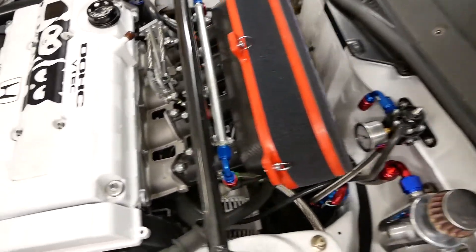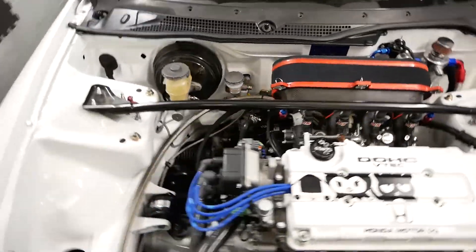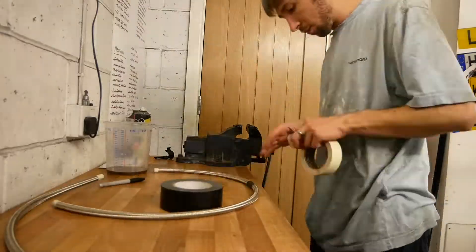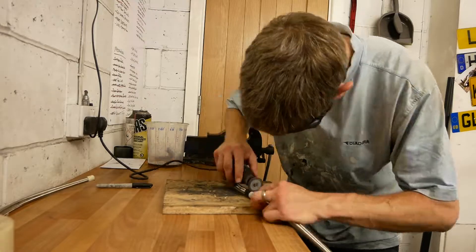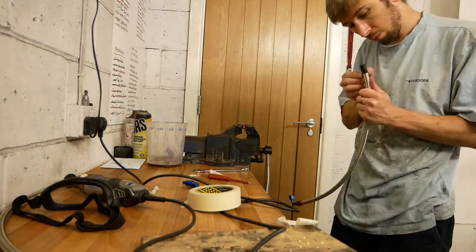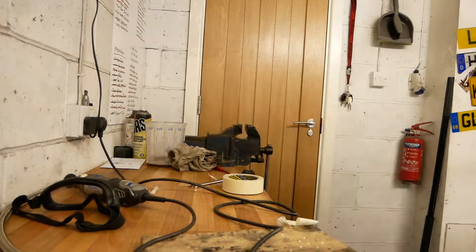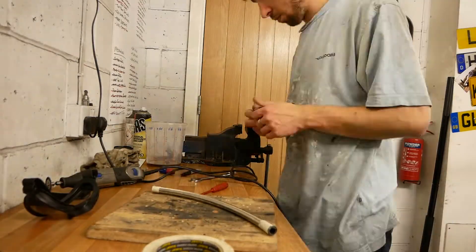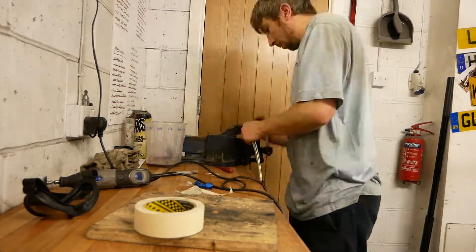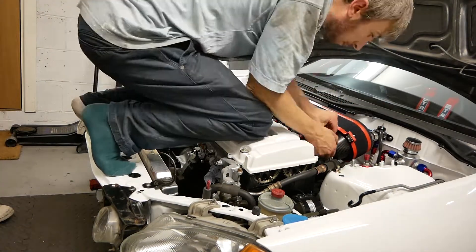What a lot of space back here. Plenty of room to run the two fuel lines as well, so I should get on and get them done.